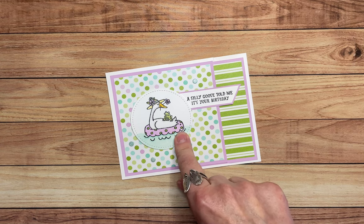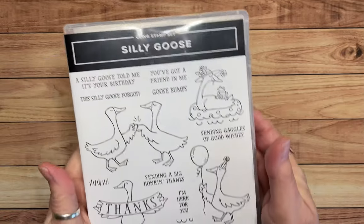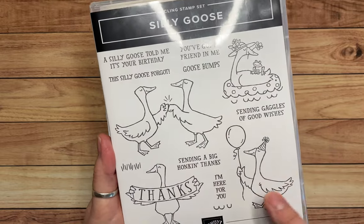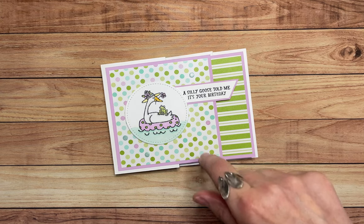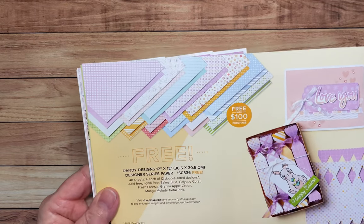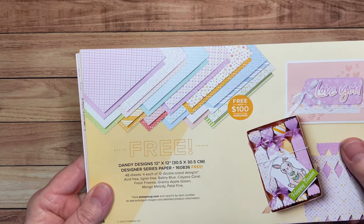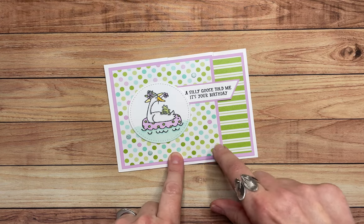For this card I used the Silly Goose stamp set, which is in the current mini catalog — the January to April 2023 mini catalog. I love it; it's so adorable with all of these geese. The designer series paper I used is called Dandy Designs and it is part of Saleabration. Saleabration is getting ready to end in just a few days on February 28th. This Dandy Designs paper pack has 48 sheets of 12 by 12 designer series paper — a huge pack with lots of great colors for spring.